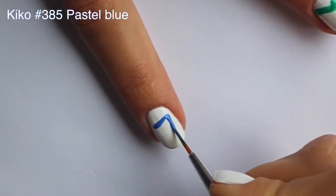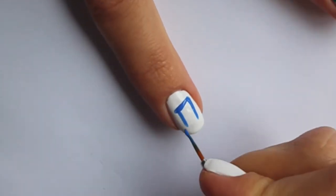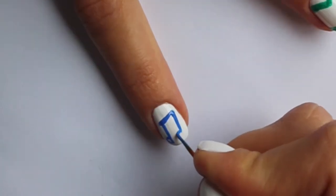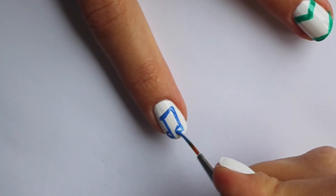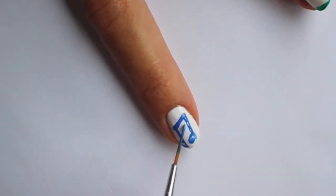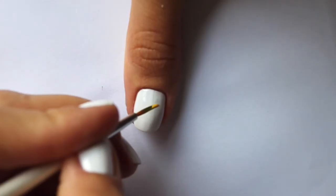On your index finger, create a music note with blue nail polish. Start with a diagonal line, add two parallel vertical lines and two round nodes. Leave small white gaps for a 3D look, then finish up with doubling the diagonal line on top.